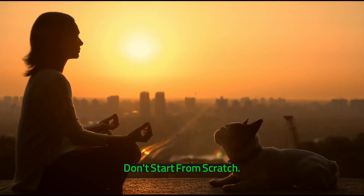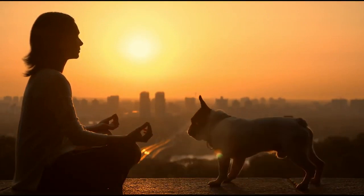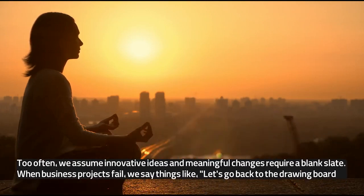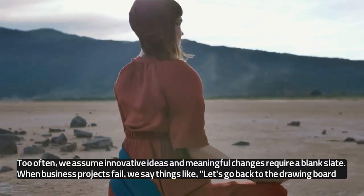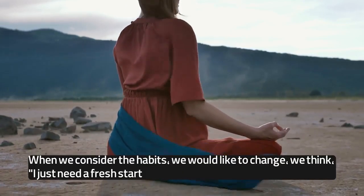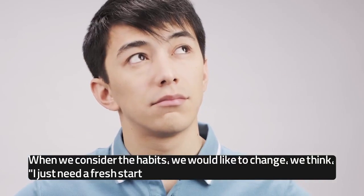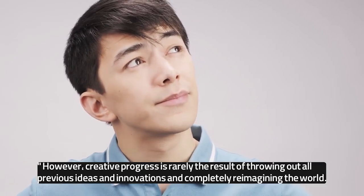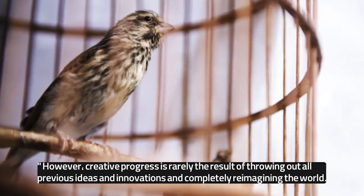Don't start from scratch. Starting from scratch is usually a bad idea. Too often, we assume innovative ideas and meaningful changes require a blank slate. When business projects fail, we say things like, "Let's go back to the drawing board." When we consider the habits we would like to change, we think, "I just need a fresh start." However, creative progress is rarely the result of throwing out all previous ideas and innovations and completely reimagining the world.